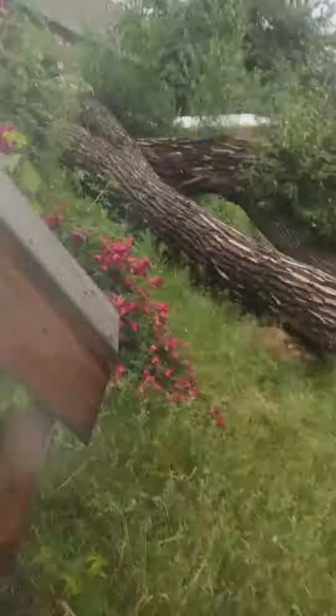Hi guys, what is up my dudes? I don't know if you can see me because it's super bright, but it seriously rained so I might be looking down, not at the camera, because I'm watching out for snails so I don't step on them.